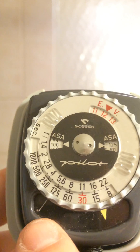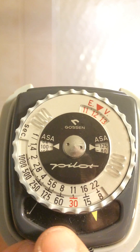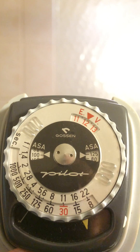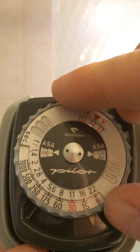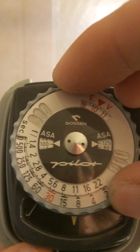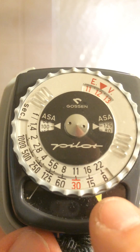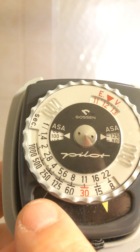Now, down at the bottom you'll see a needle, which is all the way to the left because I'm indoors — and a little yellow pointer. When I'm outdoors, I will turn this dial. As you can see, as I move the dial the pointer moves. Normally, what I want to do is have this pointer line up with this needle.